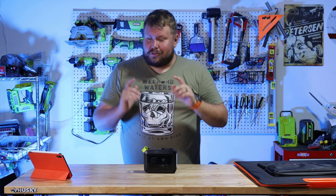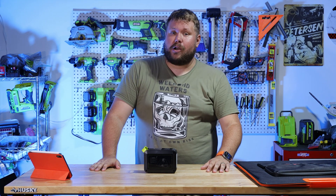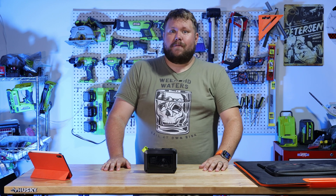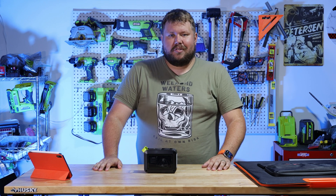Hey guys, Tomboy601 here. Solar generators can be incredibly expensive, but incredibly useful tools. Today we're going to sort of build our own using bits and bobs off the shelf and basically get one for a third of the price of what any of the big guys would charge. So if that sounds interesting to you, make sure you stay tuned.